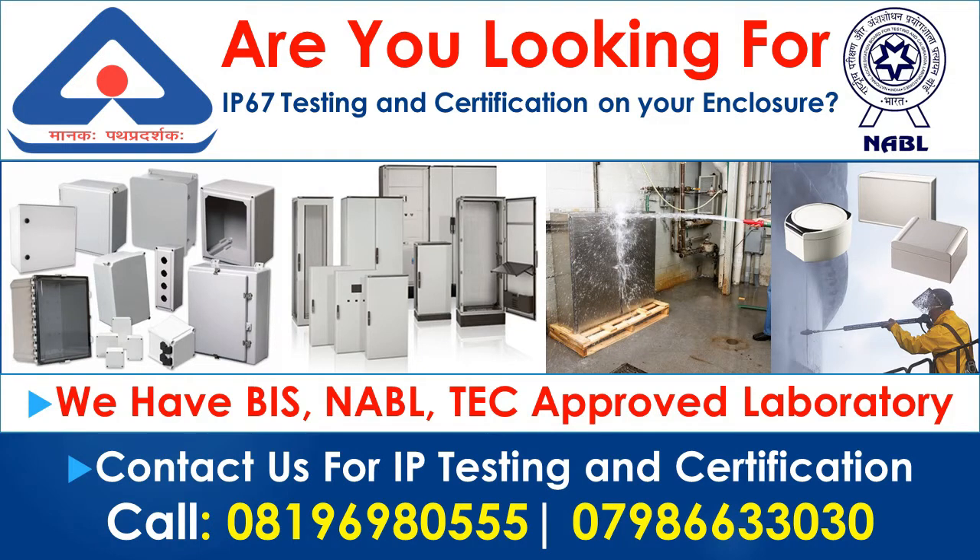Are you looking for IP67 testing and certification on your enclosure? If yes, then you are at the right place. We can provide you IP67 testing and certification for your enclosure.